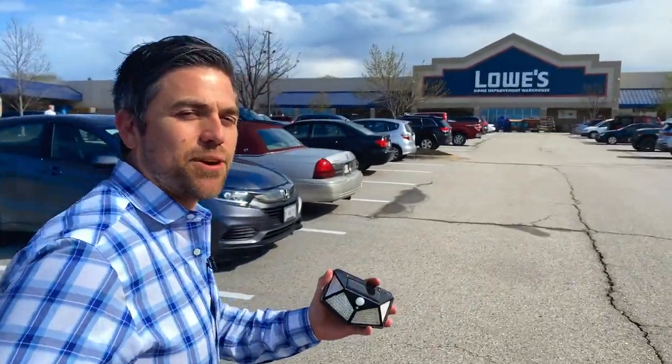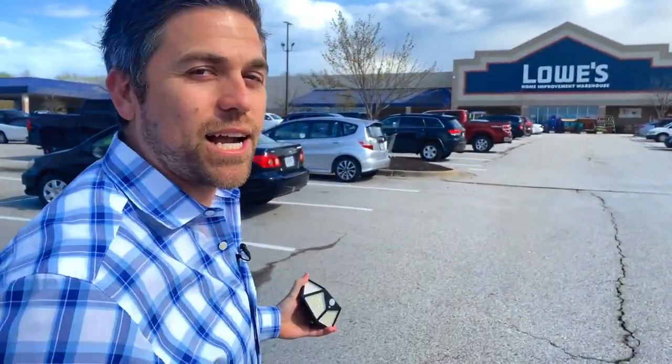The number one question we get from our customers is how does your solar light compare to the big box brand stores? Well, we're going to do an unbiased review and let you choose. Come with me.